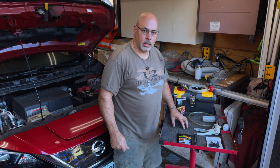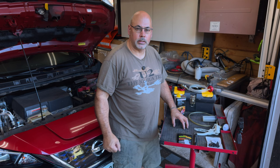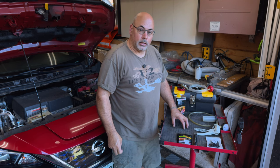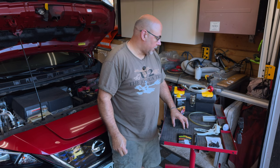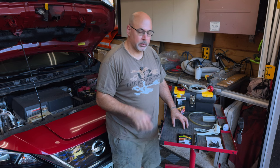Hey everybody, Dennis Wood here and today we're going to be doing a brake fluid flush on this 2018 Nissan Leaf SL. Doesn't really matter what the make or model is, if it's an ICE car or an EV car, it's pretty much the same stuff.